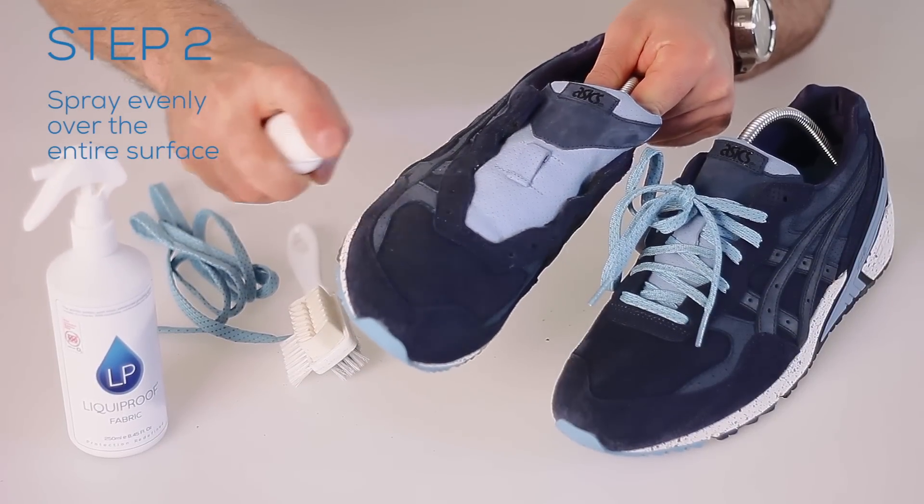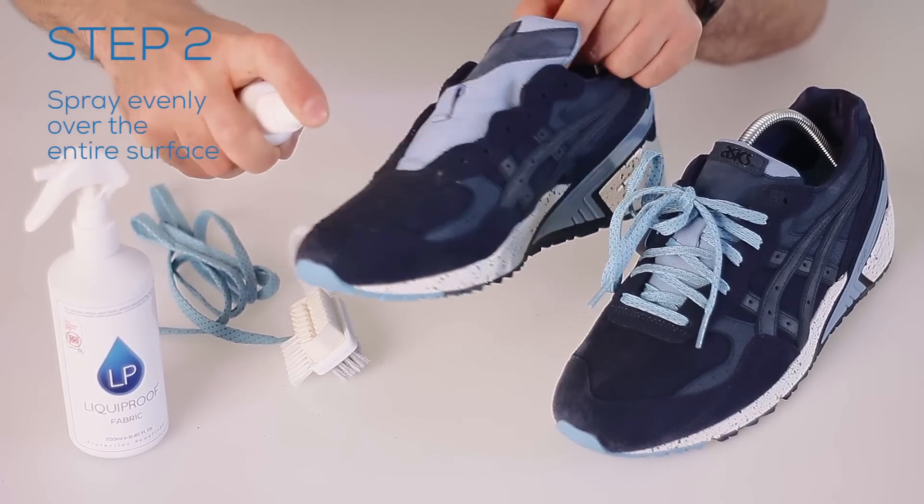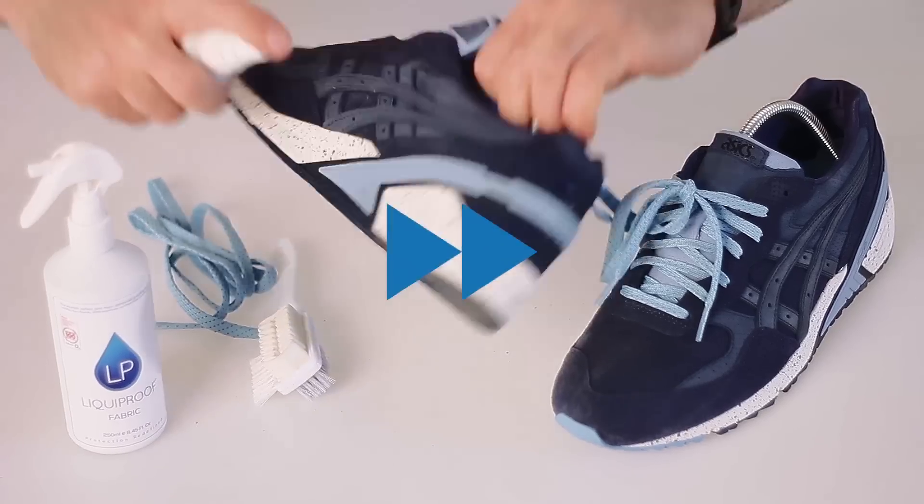Step 2. Spray evenly over the entire surface from a distance of approximately 10-15 cm until the surface is damp.